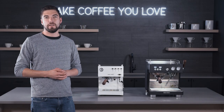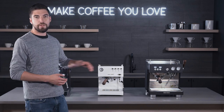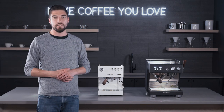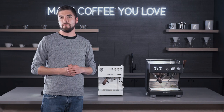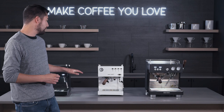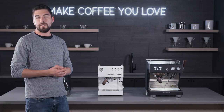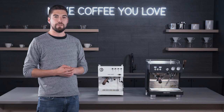Hey folks, it's Jake with Seattle Coffee Gear, and today we're going to be doing an Escazo line overview of the three new Escazo espresso machines. Escazo has been a brand that's been around for a long time. They make great high quality espresso machines, and they've come out with a few new ones that we wanted to showcase here and display some of the technology and features that go into making these lovely machines.